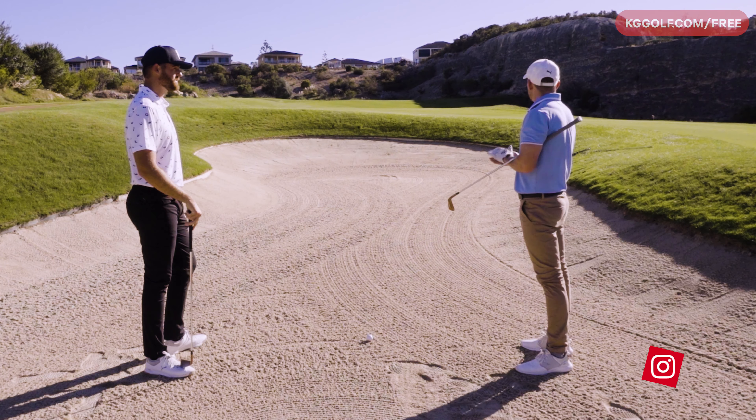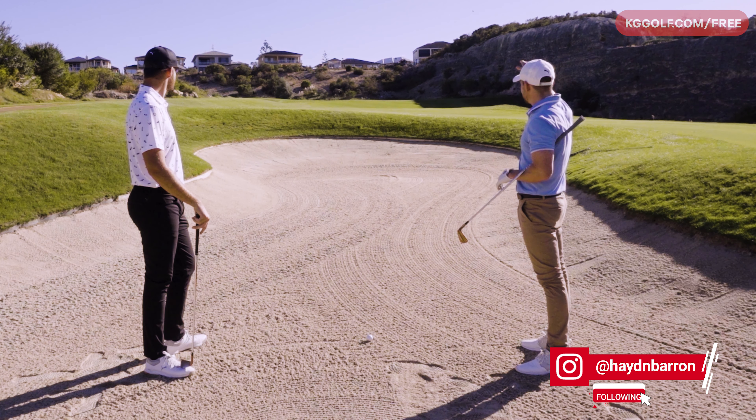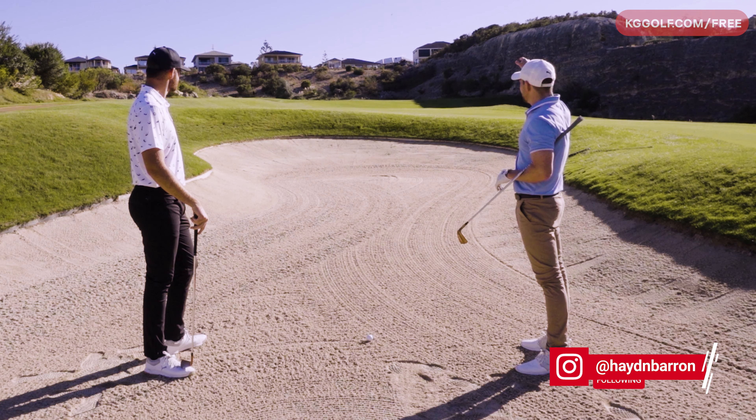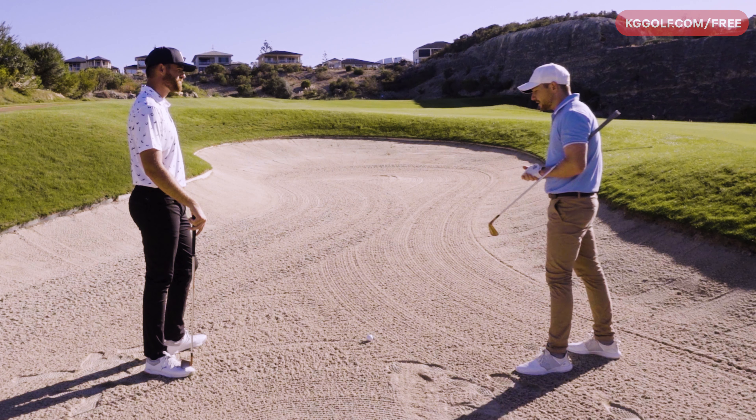So we're standing here on a par four. We've got about 140 left. It's a bit of an elevated shot, the pin's at the back of the green, and we can't see it from here. Ball's lie is pretty good — fairway bunker shot.